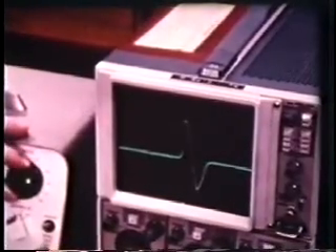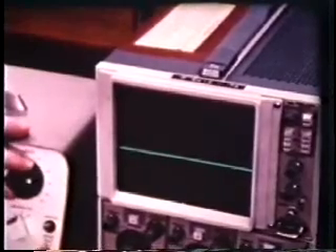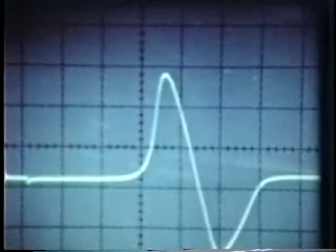This is the action potential, here continuously displayed because the frequency of stimulation is high.